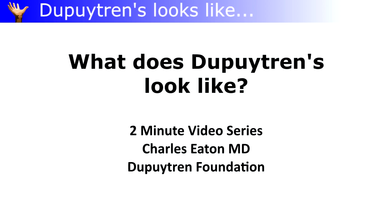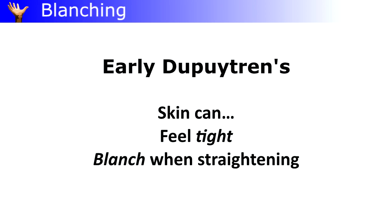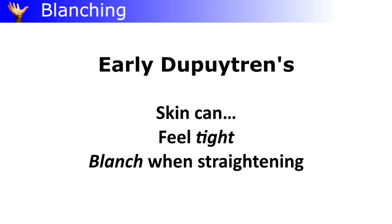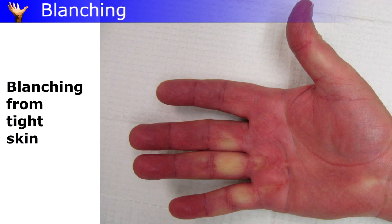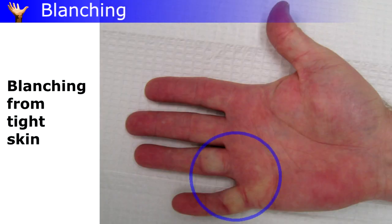Here's what Dupuytren's can look like. It starts with minor changes. Skin blanching means that some areas lose that normal pink color. Stretching the fingers back, all this means is the skin is a little tight — it's lost some of its normal stretchiness because of Dupuytren's.